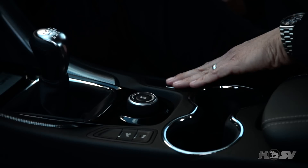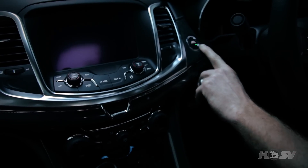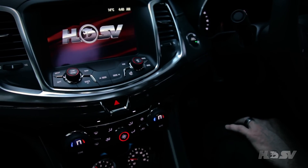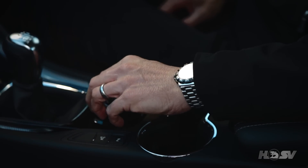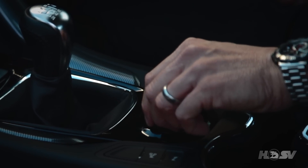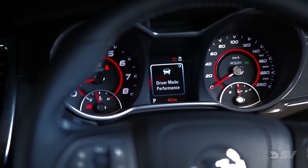The new electric park brake means we no longer have the cumbersome park brake lever, and with a push-start button we can start the engine easily and take a look at the new EDI screens. The new driver preference dial allows the driver to change the vehicle's handling characteristics with a simple turn, controlling the ESC, traction control, launch control on manual models, electric power steering, and the bi-modal exhaust.